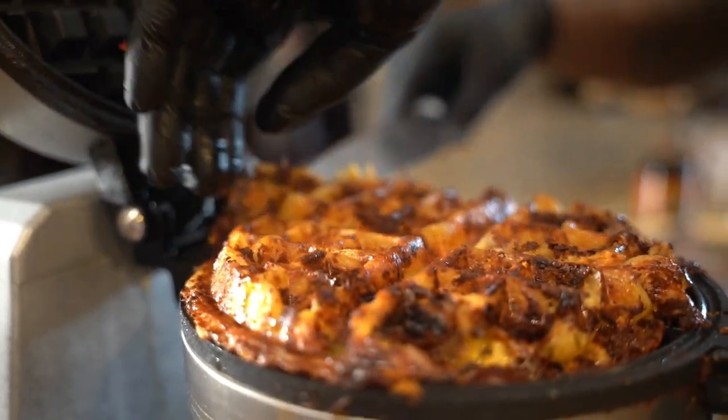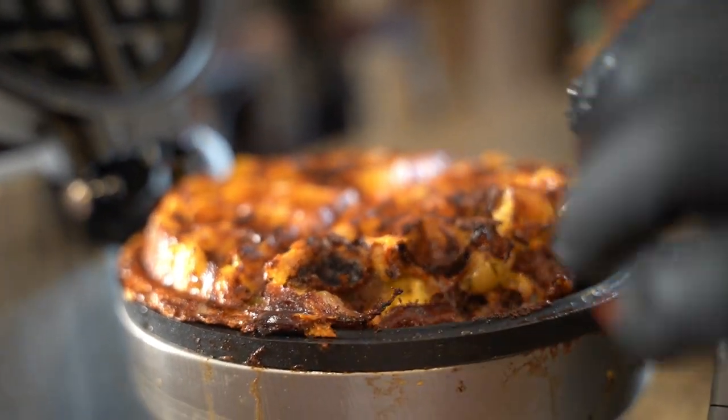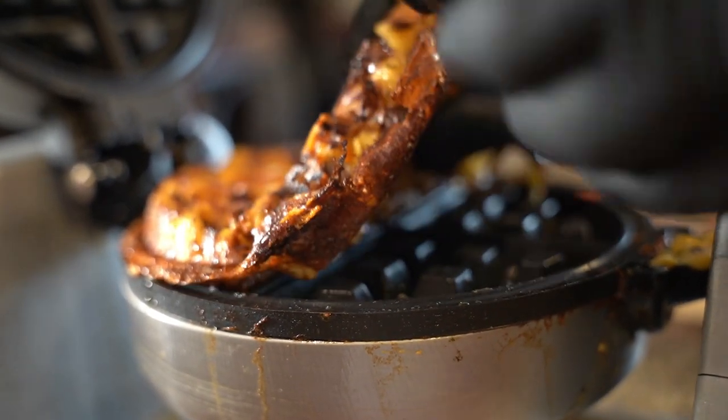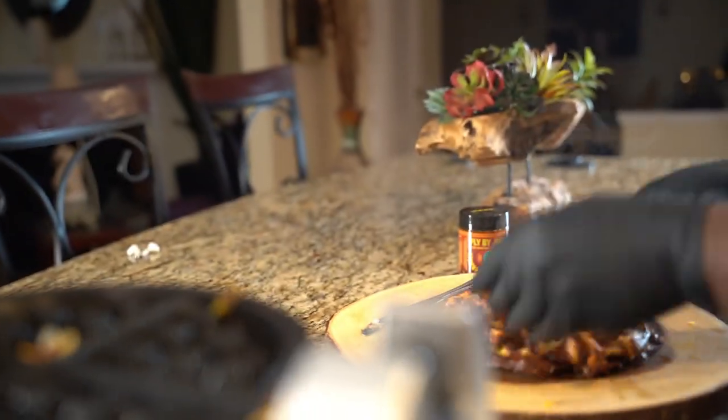So now we gotta get it out there, just like that, slowly. You gotta make sure it's hot, you gotta make sure it's all ready. Oh, it's hot.